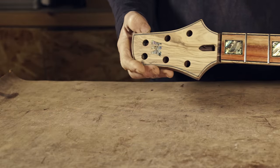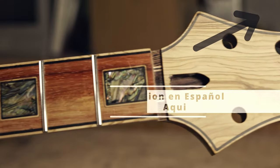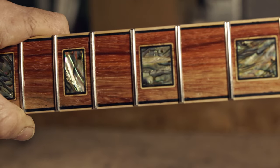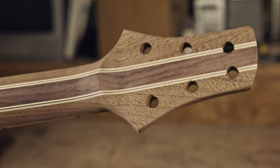Welcome. In this video I'm going to show you how I made this neck. As you can see, I'm going to reproduce the same binding purfling that I made in the previous video. This pattern is inlaid in the fretboard in light blocks. So if you want to know how I made it, stay with me.